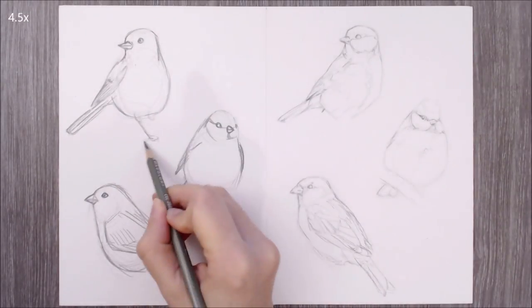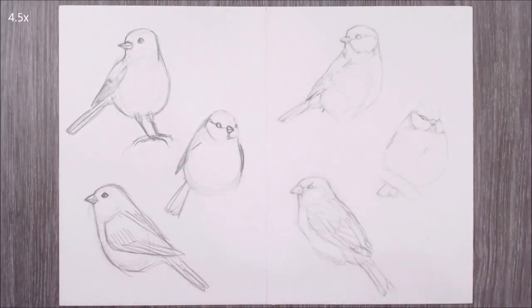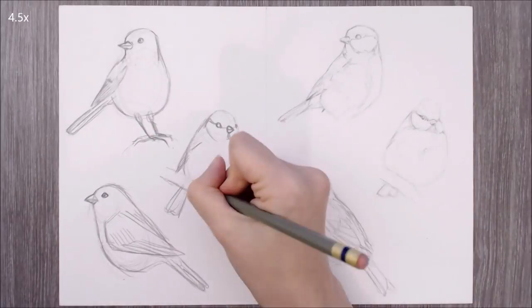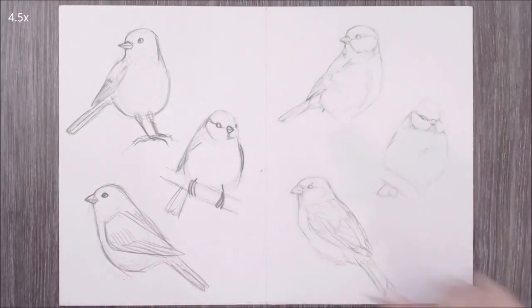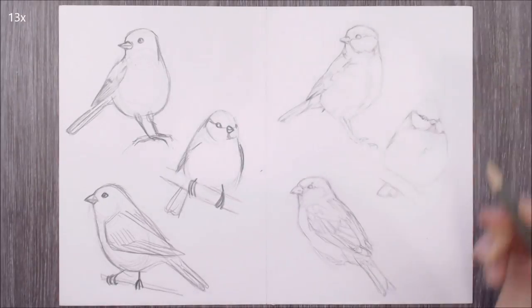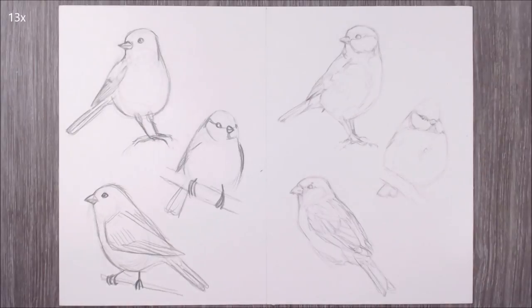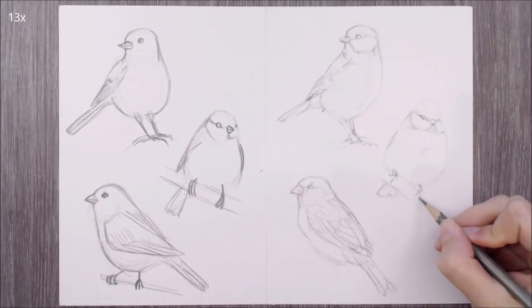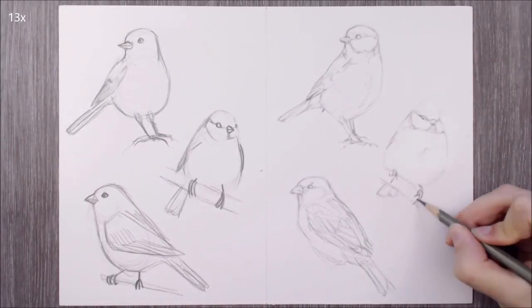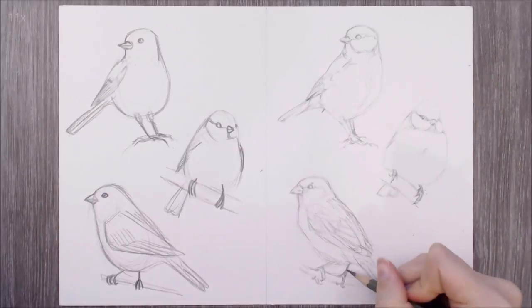Next I want to draw in the legs and feet, and an indication of the surface the bird is sitting on. On the left side I'm going to oversimplify things, drawing the legs and feet very flat and stick-like. I won't really consider the anatomy of the feet or toes- on the top bird the toes look stiff, and on the other two I've drawn their toes as entirely flexible, wrapped around the branch as if they were wire. But on the right, I'm breaking things into smaller sections, using negative space between the bird and branch to help position the legs, making sure the toes curl around the stick at the joints only.